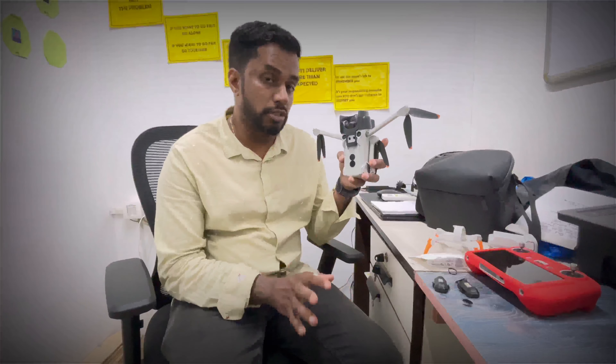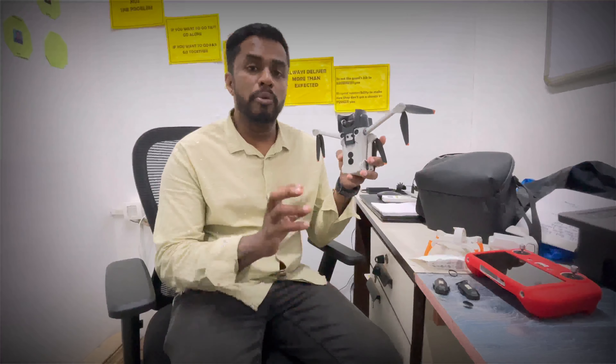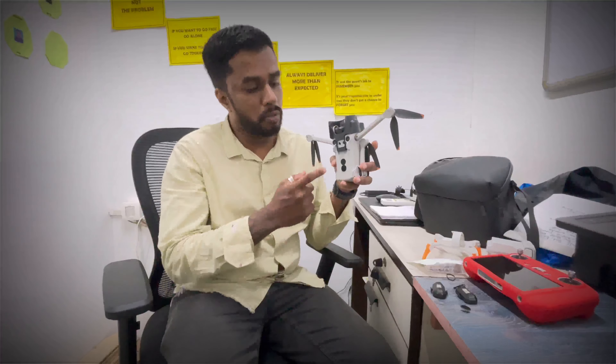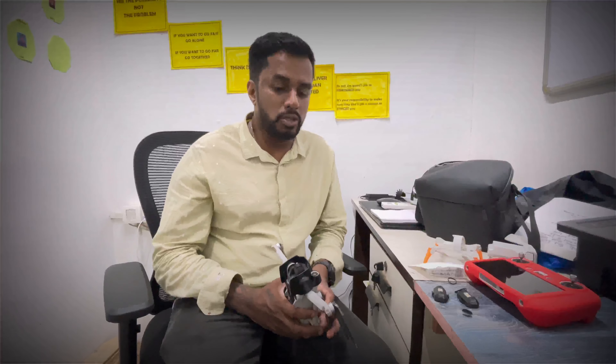Hulk looks much more visible now at night, and I'm going to be carefree when flying in the night because of this strobe light. For all the accessory information, links are in the description. This is Mumbai Car Boy — thank you, see you in the next video. Till then, ride safe and peace out.